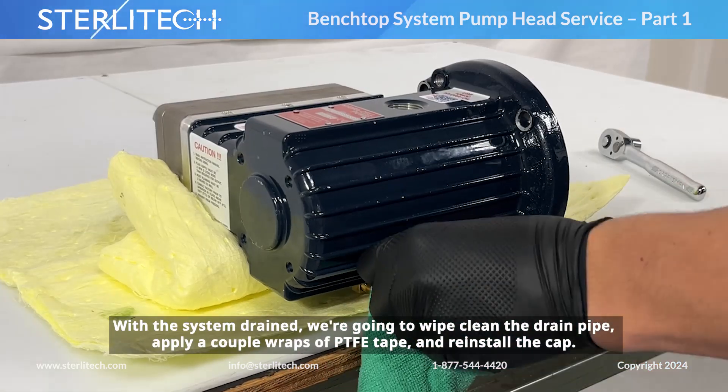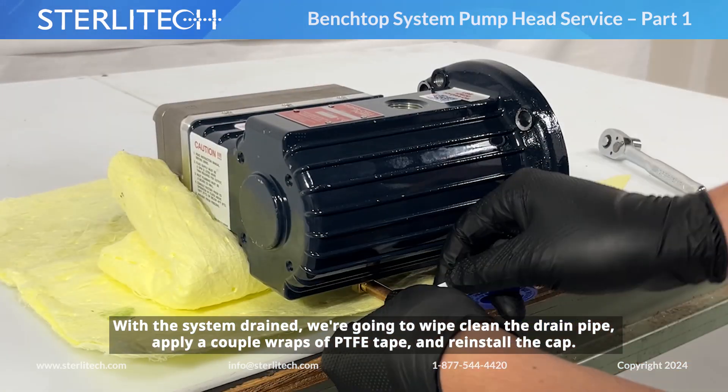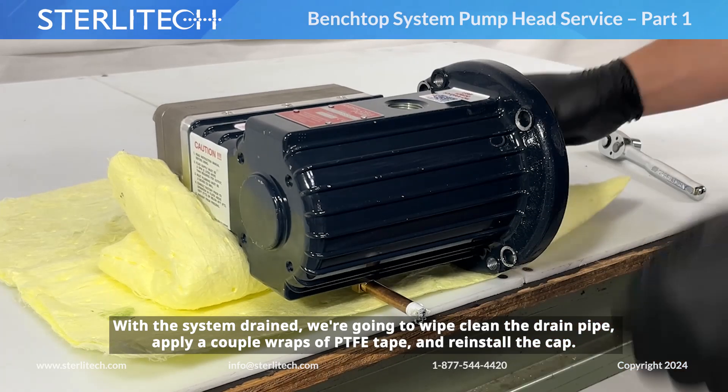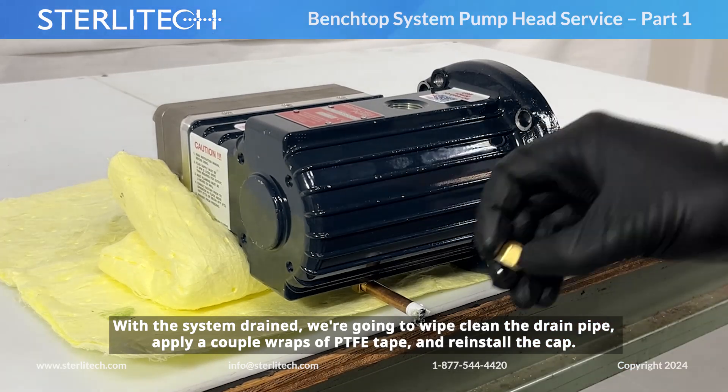With the system drained, we're going to wipe clean our drain pipe, apply a couple of wraps of PTFE tape, and reinstall our cap.